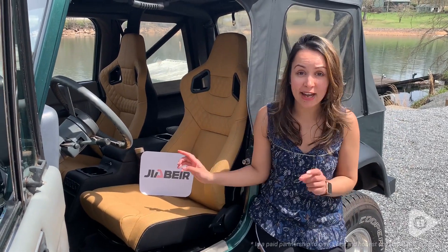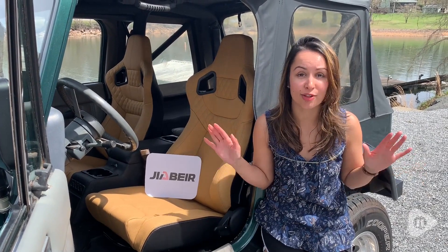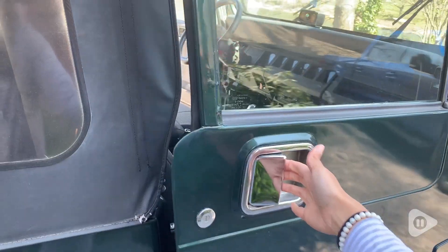Hey guys, it's Gracie with WTI. Check out how these racing seats from Javier completely changed the look of our 1989 Jeep Wrangler.